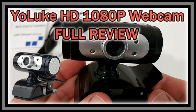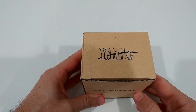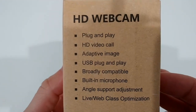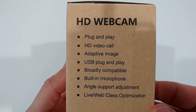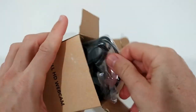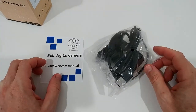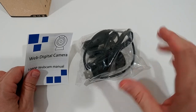Welcome to the unboxing and full review of this Yolook webcam — a 1080p full HD webcam. Yolook is not a very famous brand, but it's definitely not a no-name either. It has a built-in microphone and 1080p resolution, which is supposed to be decent for a webcam. I'll attach it and give you samples of the video and audio quality. It's listed on Amazon for around $40.